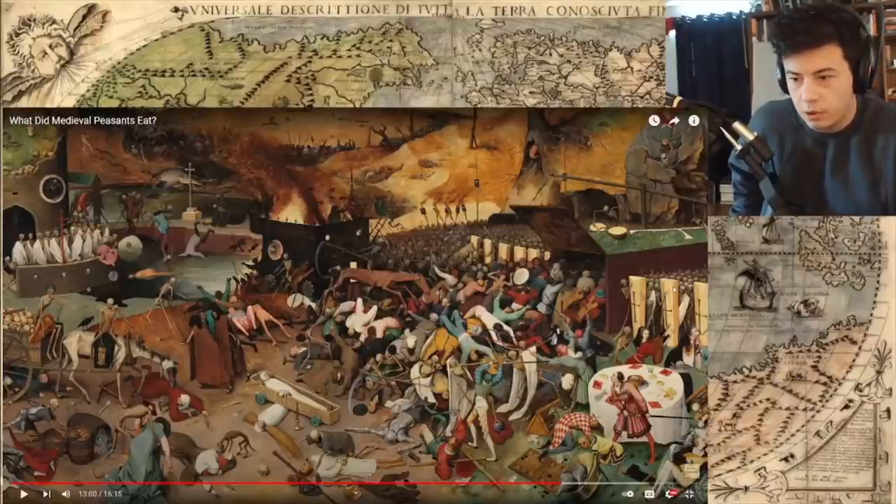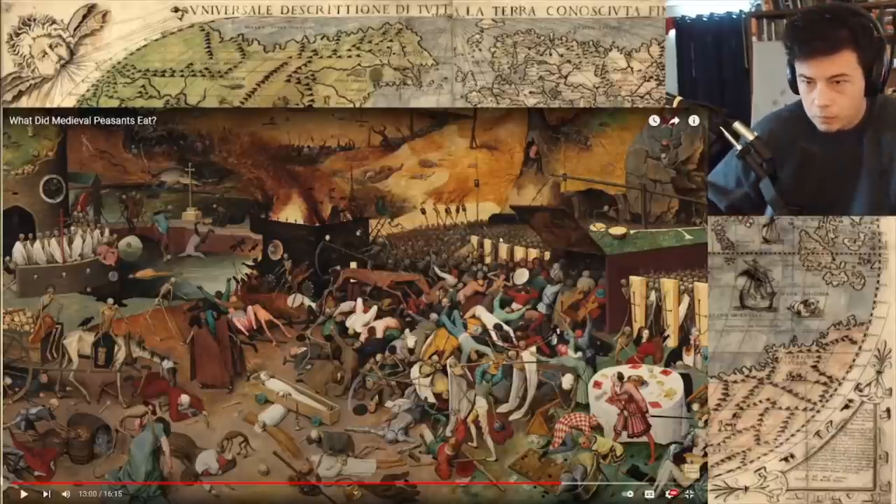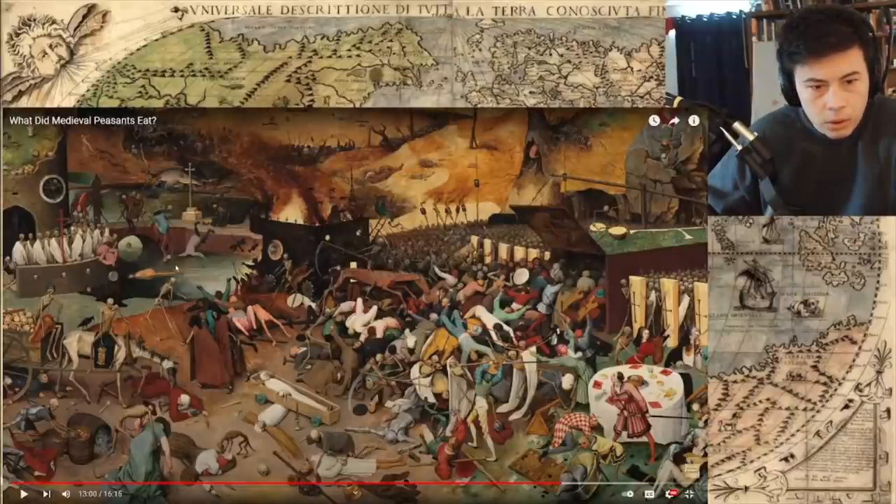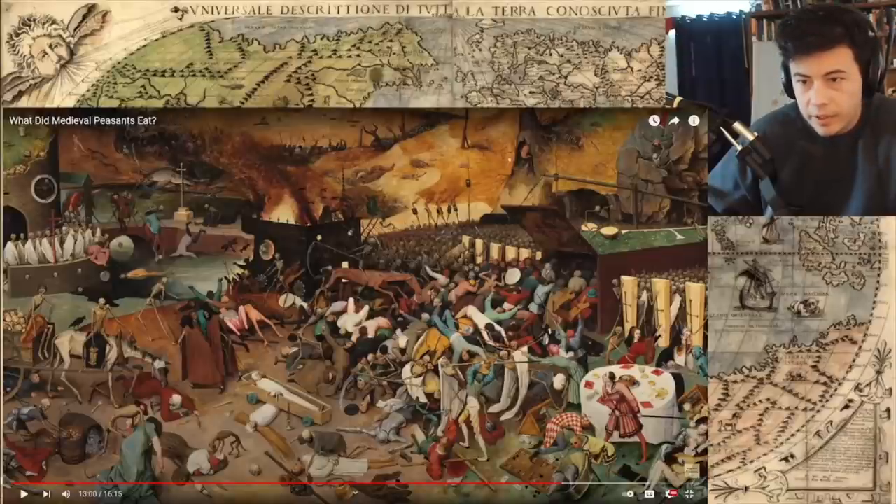Whenever you stop at these things and look a little bit closer, there's always stuff. You've got an undead army over there. You've got a skeleton on the rock pulling a guy's head off — or at least dragging him down. You have this guy playing the bongos, having a good time. They are corralling people into something. Yikes. Okay.